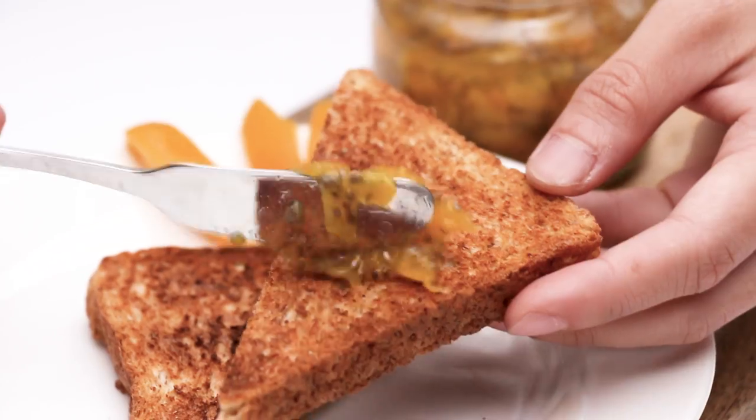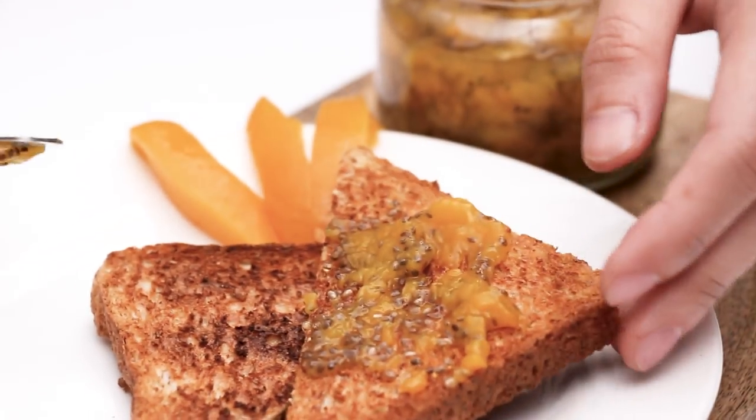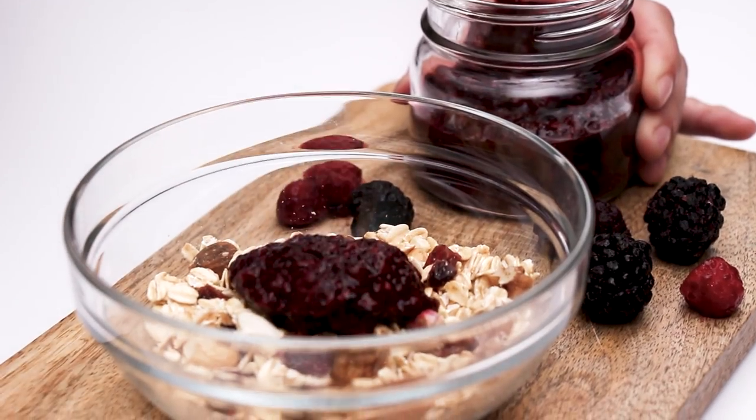Hey guys, it's Joanna here. Do you consume jam on a daily basis? I like to spread my toast with peanut butter and jam, and sometimes I like to top my overnight oats with jam — it adds that extra sweetness to my morning.